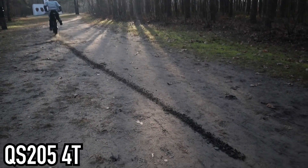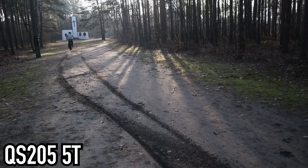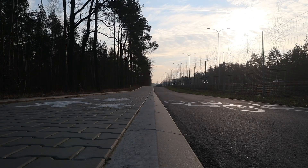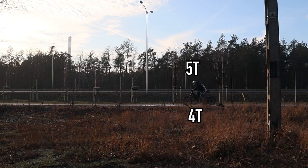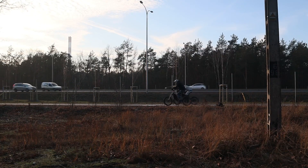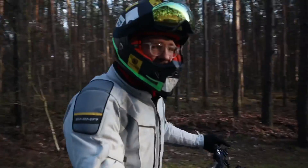So now we will show you what the difference between 4T and 5T looks like in real life. What about the acceleration on the road? Now we switch the bikes — yeah, the 5T is a lot more fun.